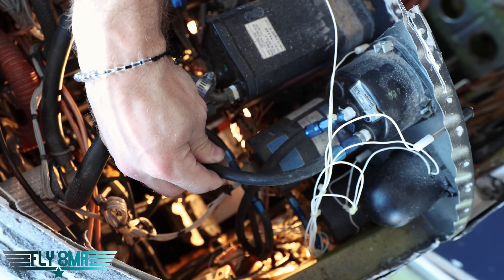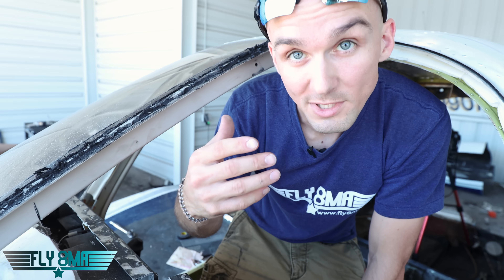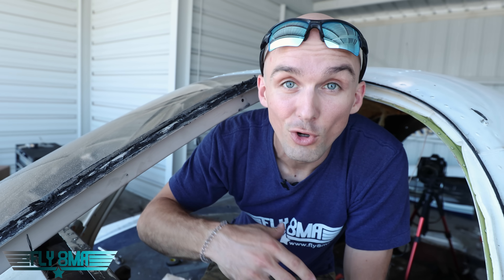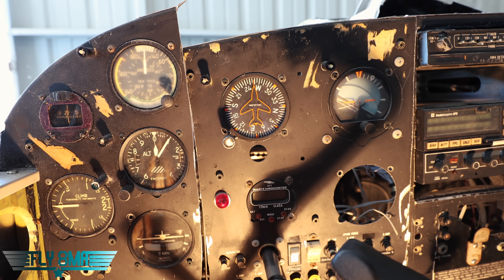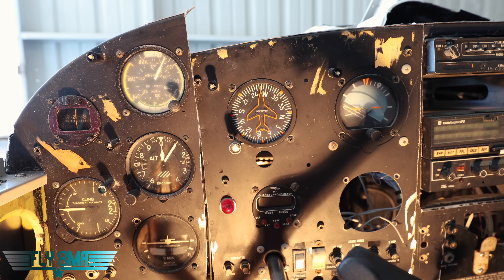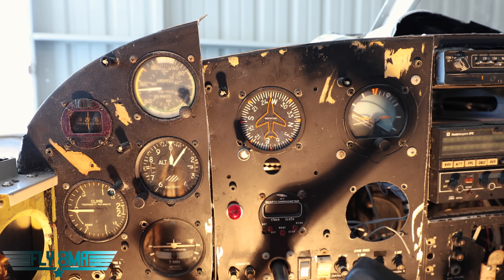Steph is now going to demonstrate what happens as you blow some air pressure into the pitot vane and also suck a little bit on the static port as if we're climbing in altitude. Through this frosted little instrument, Steph is now going to blow a little bit on that pitot vane and we're going to see our airspeed indicator react. A little bit more — oh, look at that! 140... 150.